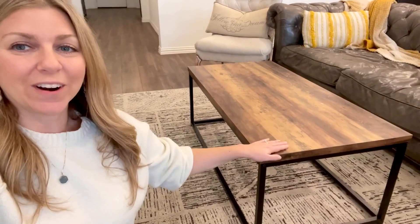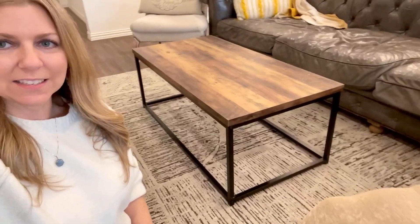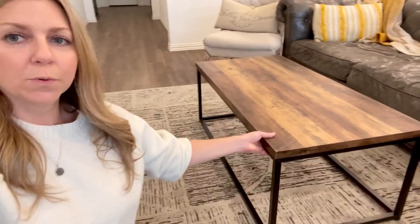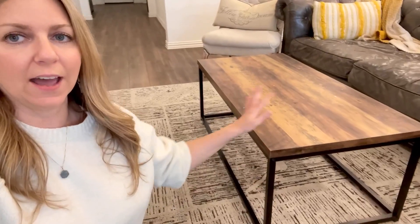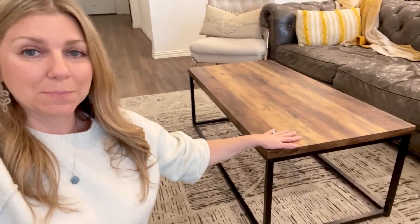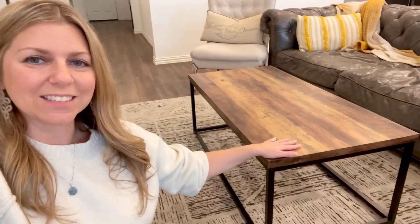You can set your drinks on here and it wipes up super easy, so it's been very home friendly for us, and it just fits in nicely in the living room. Super easy to move and yet extremely sturdy with these metal legs. Definitely recommend this coffee table.